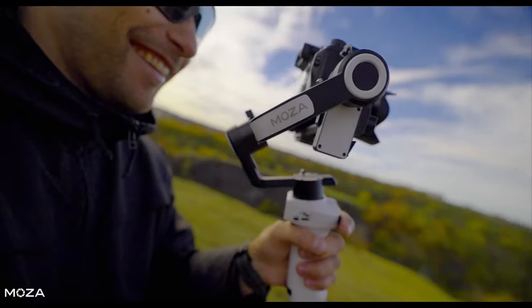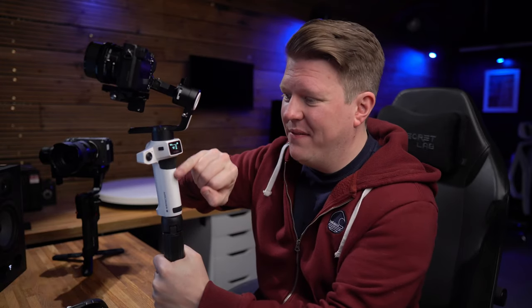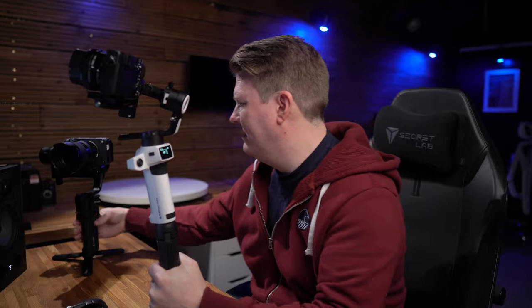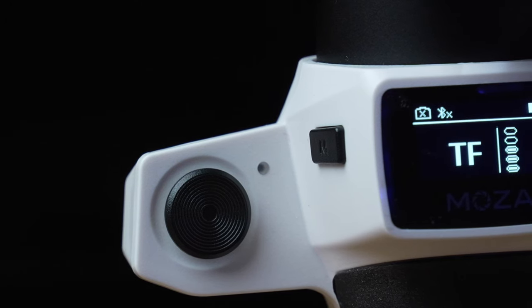So let's take a look at the design of this gimbal. First things first, the joystick on the left hand side. This is actually a really nice placement. Usually the joystick is somewhere around this area on a gimbal, like it is on the Moza Aircross 3. But because this gimbal is so compact, that's where your thumb naturally rests, so you can control it really easily with just a little movement of your thumb.